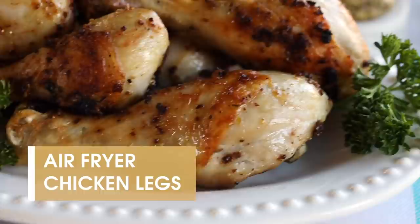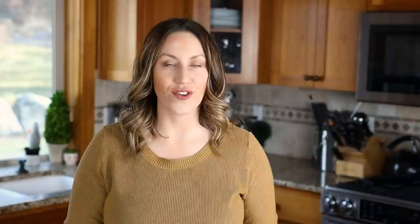To make our chicken legs in the air fryer, first you want to pat them dry with a paper towel. This will just help get any excess moisture off. Moisture is not your friend when it comes to getting crispy skin on chicken when you air fry it. Next, I'm going to lightly season it with a mixture of salt and pepper.